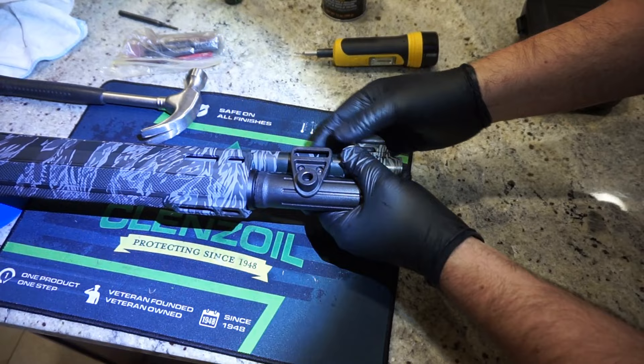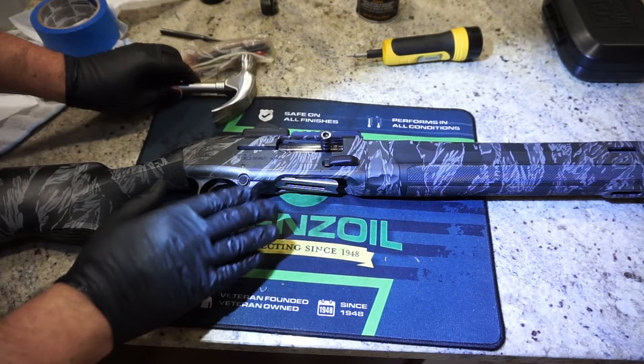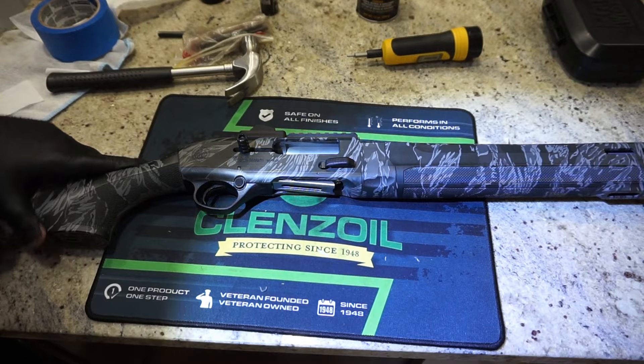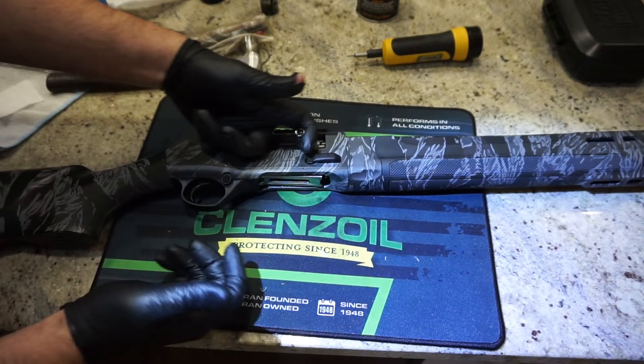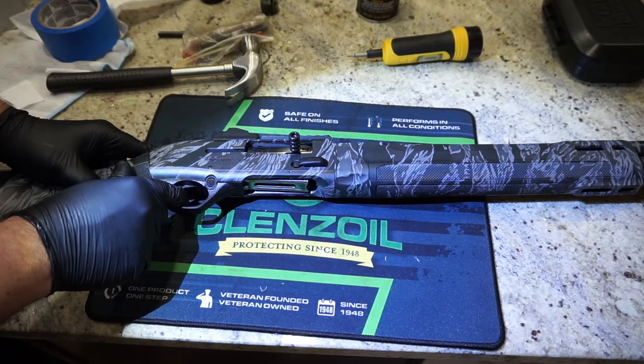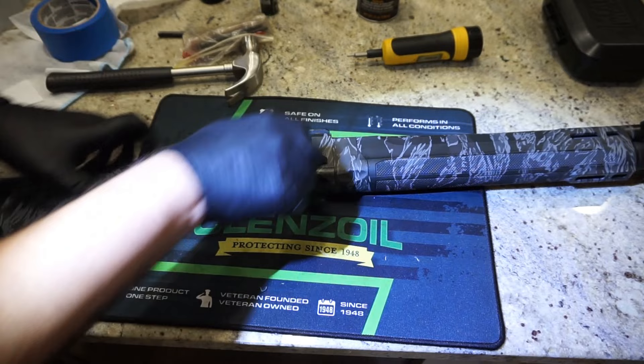The last thing we're going to do is function test it, then take a drop of oil on a patch and wipe off the outside metal surfaces — and that's pretty much it. If you've got the button pressed in, your carrier is going to lock back. I'm going to press the button and just slowly release it, then cycle it a couple of times. The chamber is empty. I'll go ahead and dry fire just to ensure the gun is going to actuate and fire. There you go — it locks back into place. Press the button to release and you are all set to go.